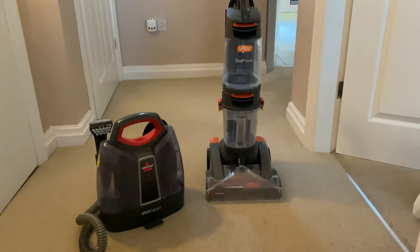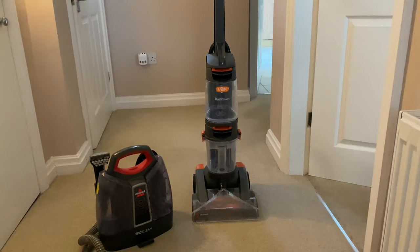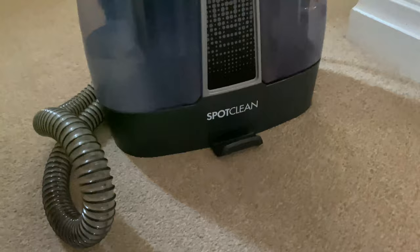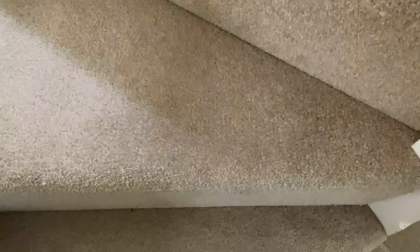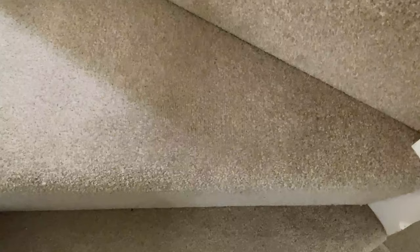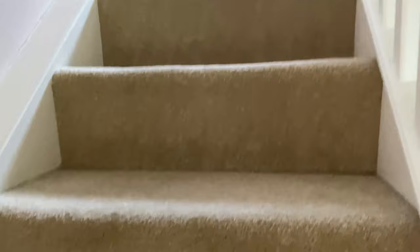So it's time to move on to my favourite cleaner, the Bissell Spot Cleaner. I absolutely love this machine. It is so perfect for the quick spillage or stain, especially when you have kids and they drop something - it is just amazing. It's a really light machine, it's easy to use, easy to carry. You can quickly plug it in, go over to the stain, suck it up. It doesn't take much effort and it gets it out. So I'm going to show this on my stairs where I've got a few stains.